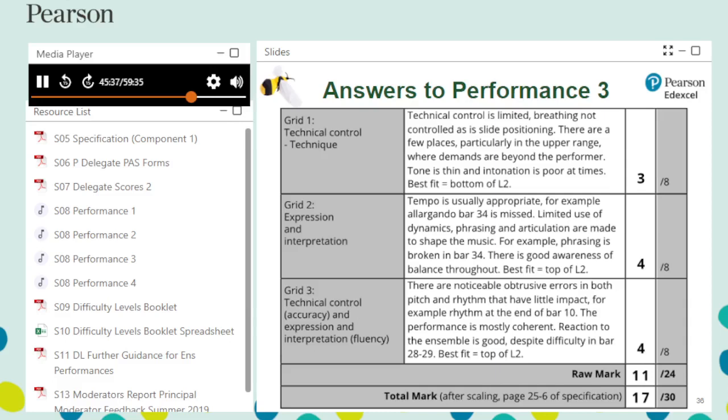For assessment grid 2, level 3 requirements are met for the first descriptor — tempo — as whilst many tempo markings are not followed, the vast majority are beyond control of the student. Phrasing is limited, some dynamic shaping is missed and articulation is not always observed, so level 2 for descriptor 2. At times the performance struggles to communicate — level 2 for descriptor 3. Ensemble balance is maintained throughout and is therefore good — level 3 for descriptor 4. With two descriptors in level 2 and two in level 3, the mark is either at the top of level 2 or the bottom of level 3; overall, a mark of 4 was felt to be most appropriate.